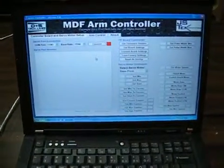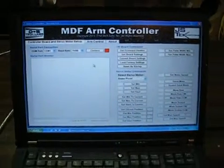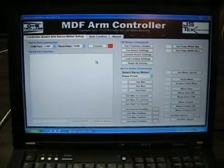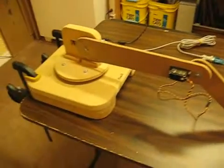I wrote some software that does basically all the commands that the servo center board is capable of, and I can operate the arm through the software just by sending it serial signals.